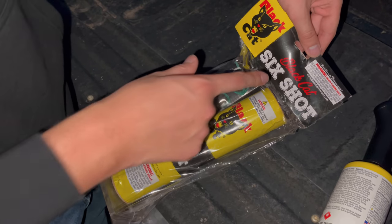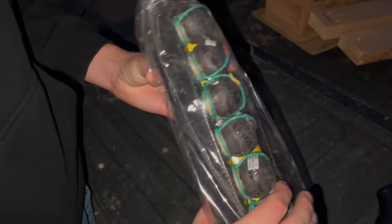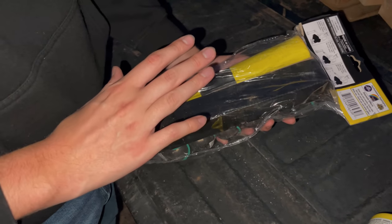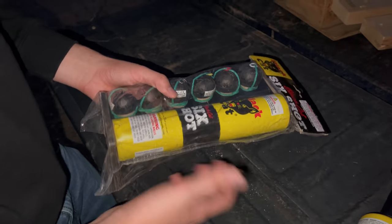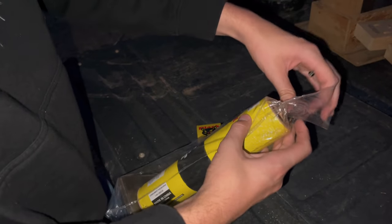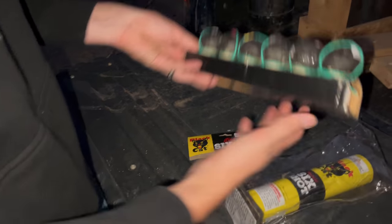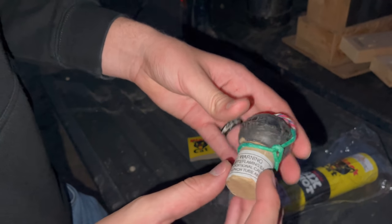Today we're taking a look at the Black Cat six-shot artillery shells. You can see the shells right there on the side — they're all black, which is really cool. I never shoot off anything but Black Cat fireworks, so I found these at the fireworks store and figured why not. They were a bit spendy though — these were 20 bucks for only six ball shells, so they better be good.